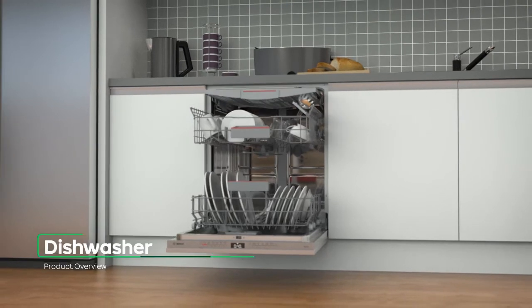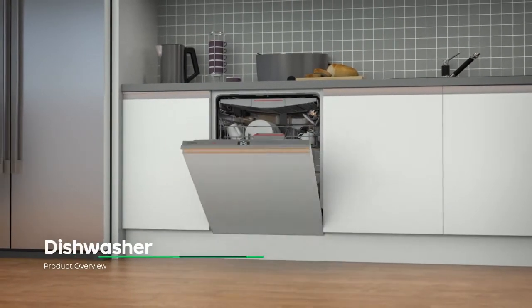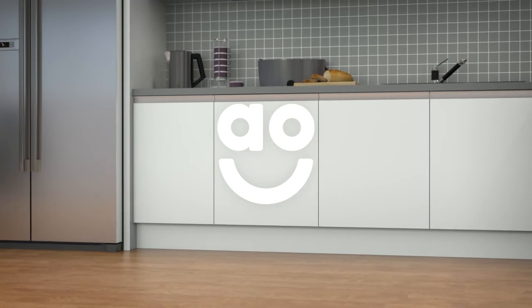If you're looking for a quality dishwasher that's packed with clever features, this model from Bosch is a great choice.